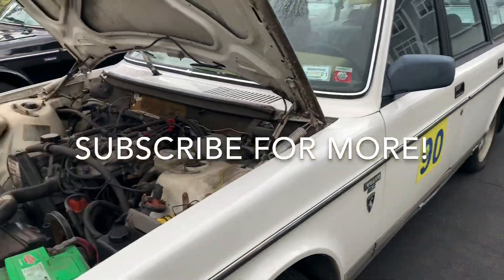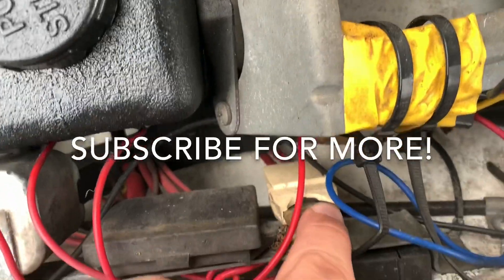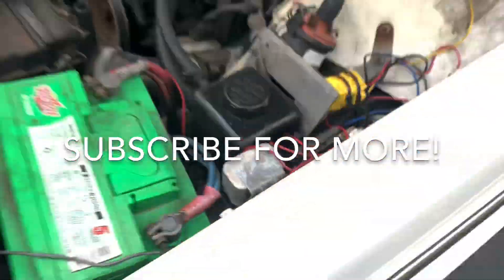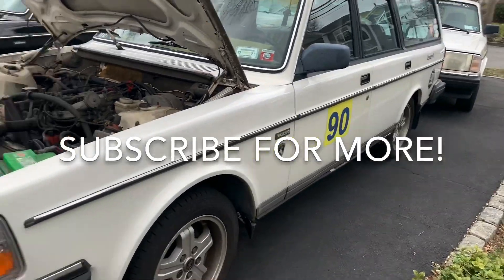Apparently it turns out that was not a wiring hack job — that's apparently how it comes from the factory, because my 240 wagon has the exact same thing hooked up to the positive. So this just seems to be a bad design on Volvo's part — probably one of the only few badly designed things on these cars.